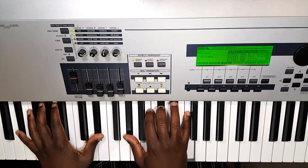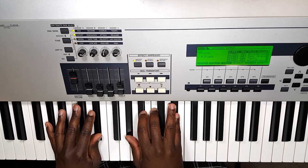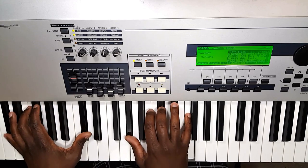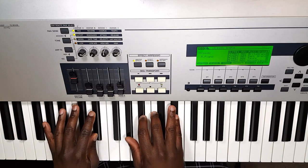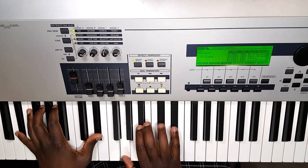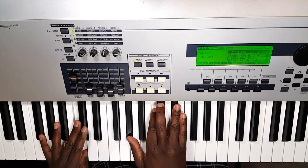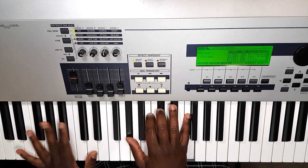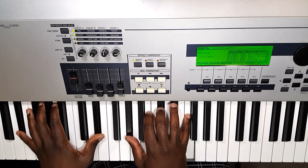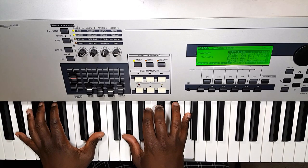Then it goes back to the E-flat with the D-flat chord in the right hand. Let me show that one more time: 'there's a kind of thing that breaks a man… break him down to his knees' — with the 7 — 'God I've been broken more than a time or two… yes Lord… then he picked me up and showed me what it means to be a man' — then back to the D-flat with the E-flat.